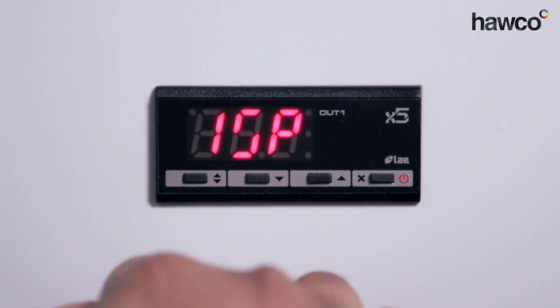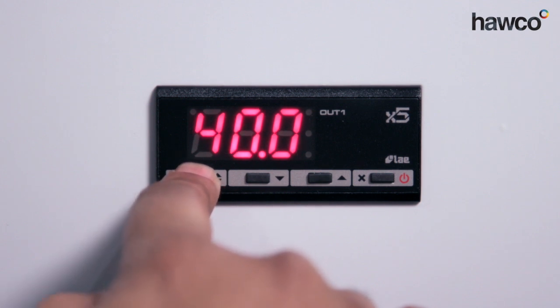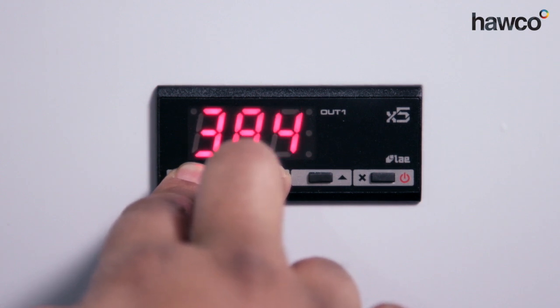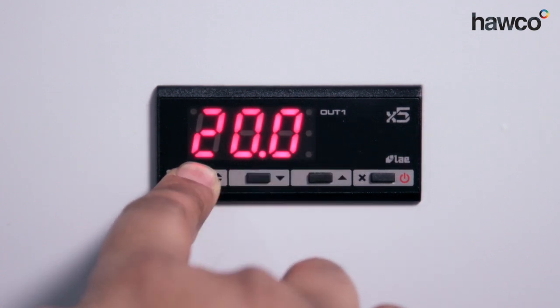1SP is the actual set point value — our target set point we're looking for. Push and hold the end button. This is at 40; we want to bring this down to, let's say, 20 degrees. So 20 degrees.